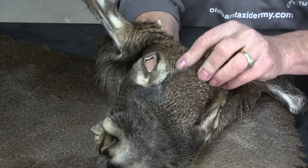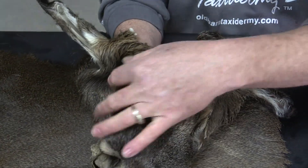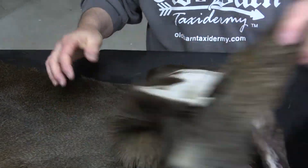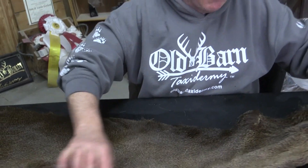It's got all the eyes there. Nothing's been cut up. It's got some nice eye guards. Ears seem to be in good shape. Cartilage is in them. It makes somebody a nice cape just to play with.